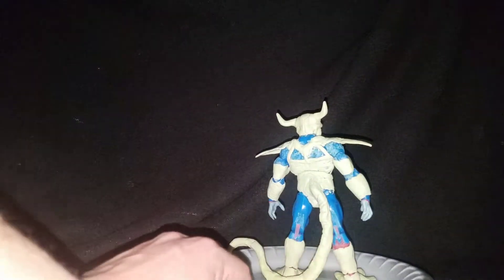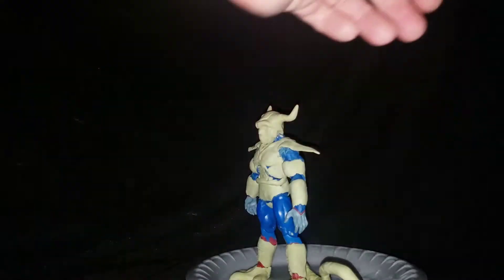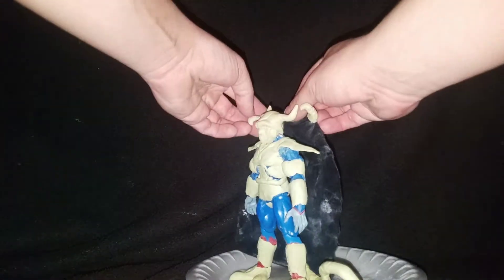The tail is kind of wonky and stuff, but I'll paint over it. I'll probably do some more work on it if the paint doesn't look too great, but we'll see how that goes. You just pop the cape back on his shoulders like so, and it can go many different ways.